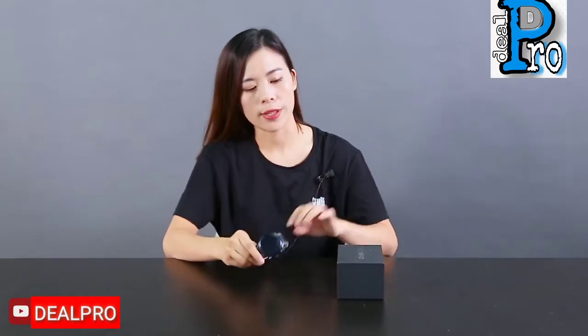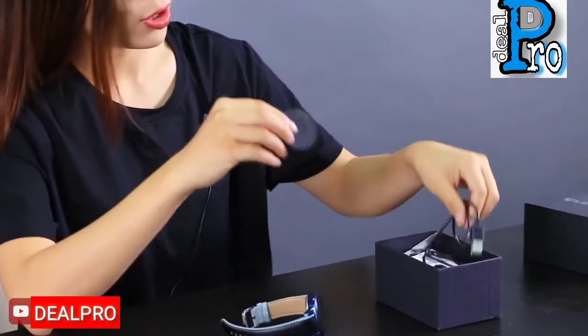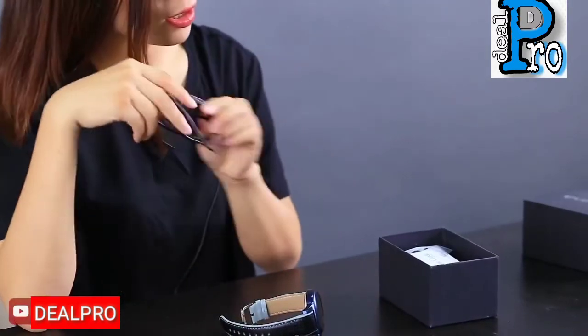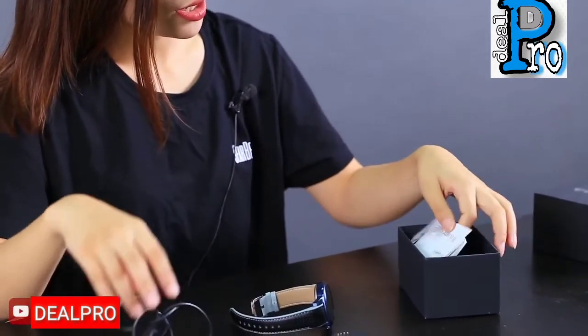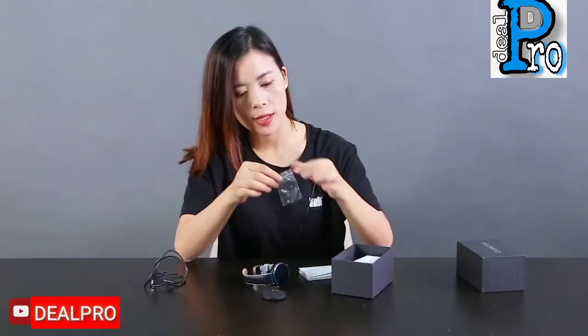It is also equipped with a charging base and a charging cable. It comes with a manual in English and in Chinese. Most importantly, it also comes with some screws for your preparation.